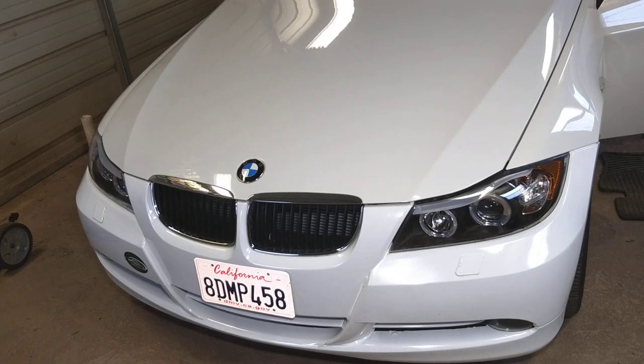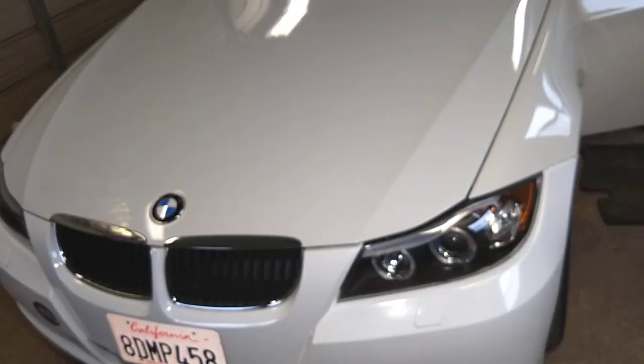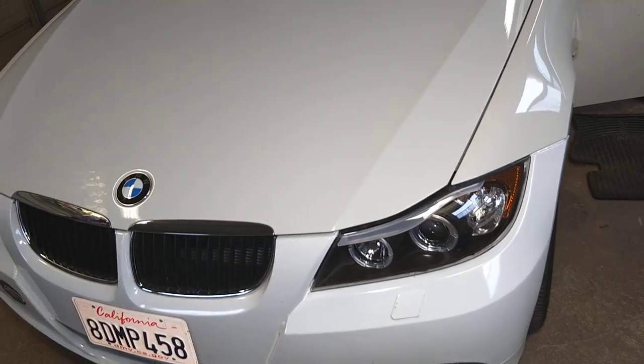2003, where to find the traction control yaw rate sensor. We'll be demonstrating on the 3 Series, but the other ones will follow a very close procedure as well, so let us show you now where you can find that.